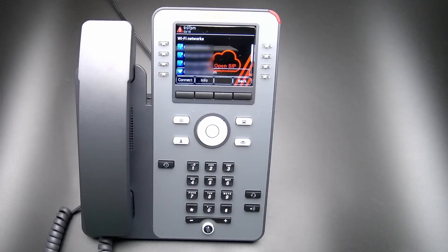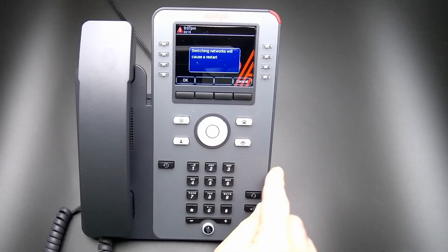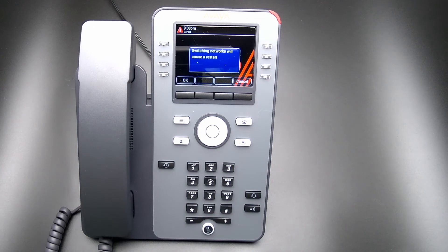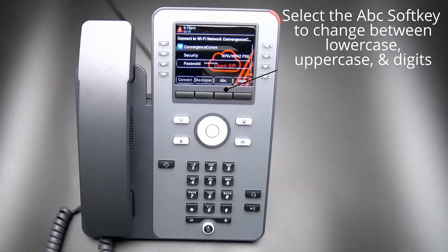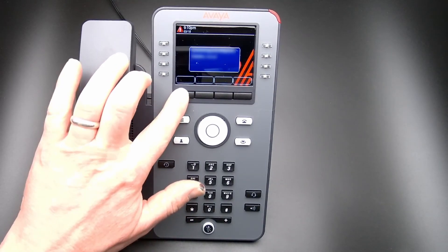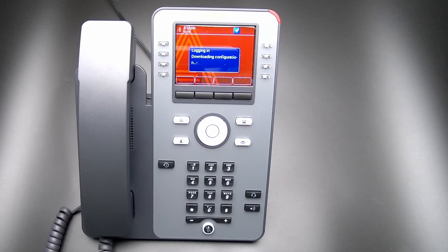Find the correct SSID for your network and select Connect. A message will display: Switching networks will cause a restart. Select OK and enter your password. The phone will now reboot and log in once completed.